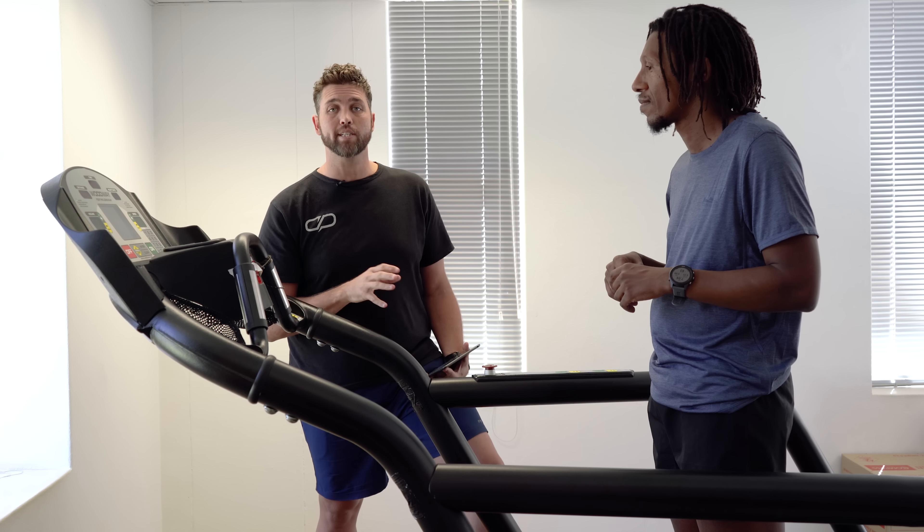Which is more accurate: wrist-based or chest strap heart rate? Today we're going to put Intutu to the test and figure out which of these two measuring techniques is more accurate. So let's get started.